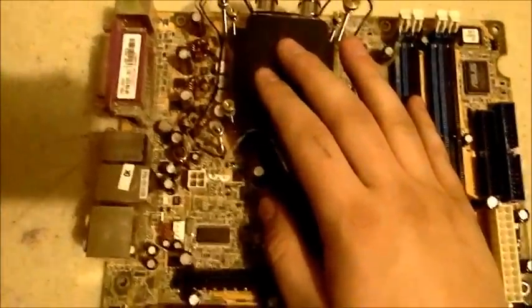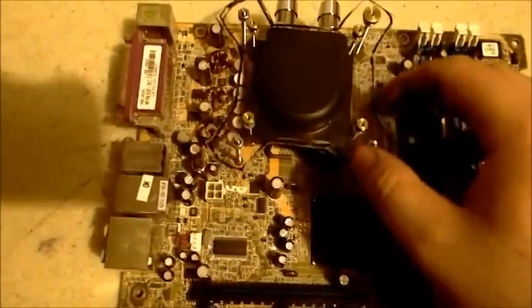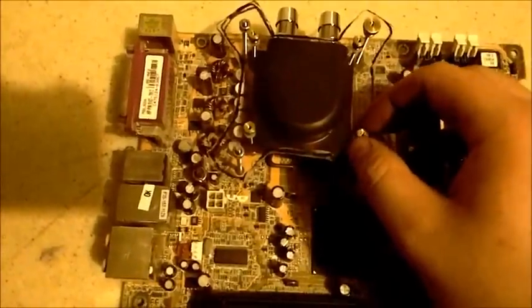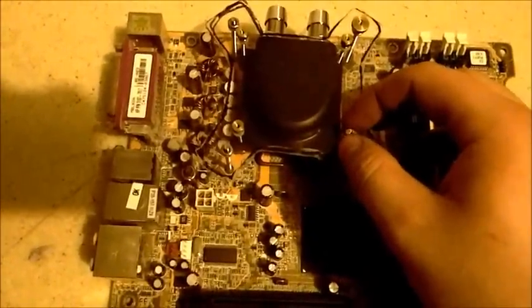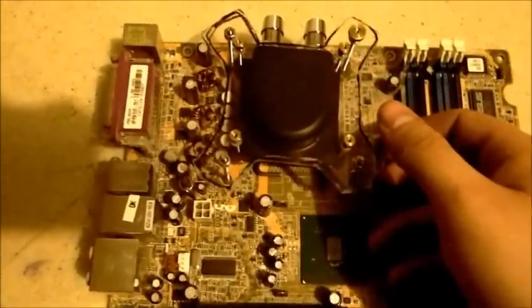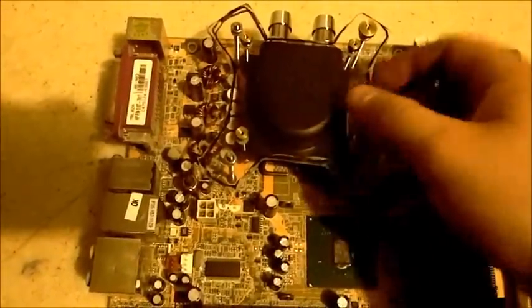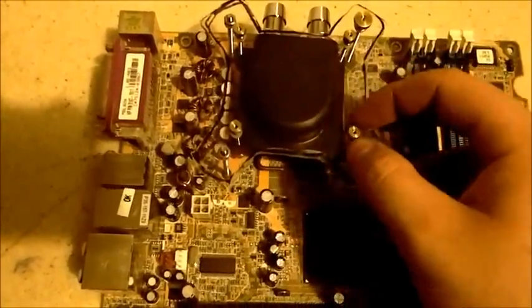I walked in and asked if they had any water cooling stuff. They had some old random box. It had probably a good 30 feet of half-inch inner diameter tubing, a couple barbs, this water block, some clips, and random other stuff. I picked it all up for 20 bucks. The tubing is well worth that alone.